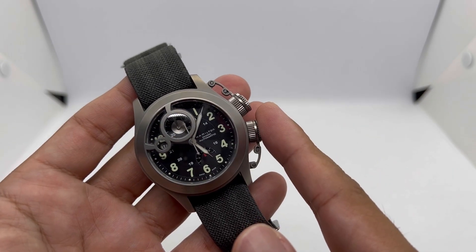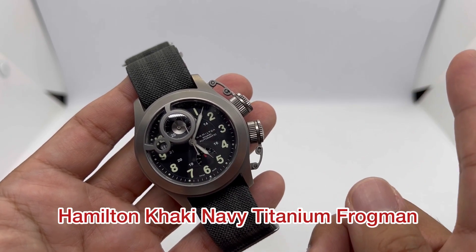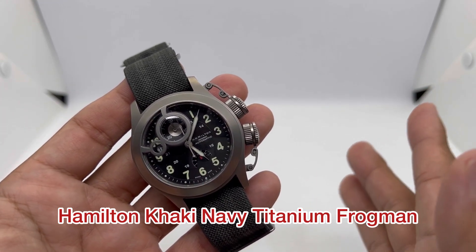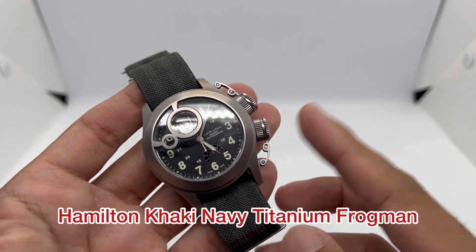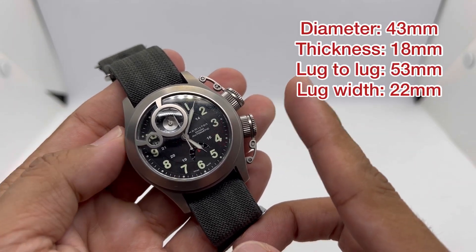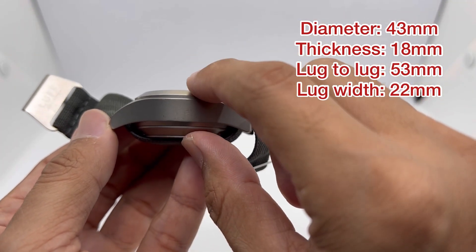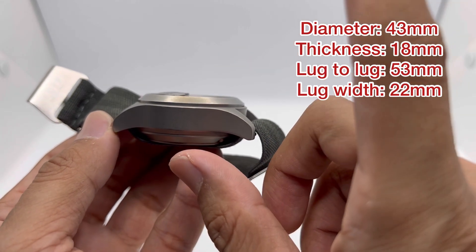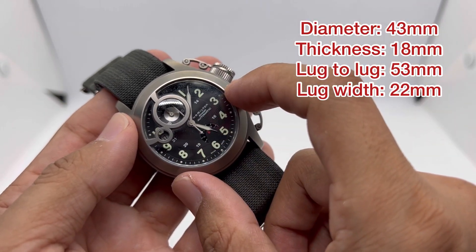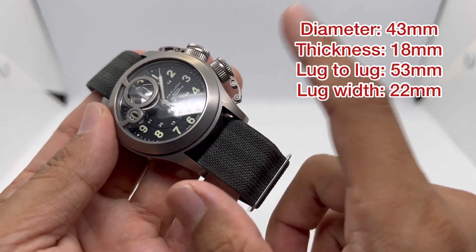This is a model from about 10 years back — Hamilton no longer produces it. This is the Hamilton Khaki Navy Titanium Frogman, quite a beast. It has a diameter of 43 millimeters, lug-to-lug of 53 millimeters, and a thickness of 18 millimeters. Luckily it is made from titanium so it's not too heavy, and it has a 22mm lug width giving me tons of straps to play with.